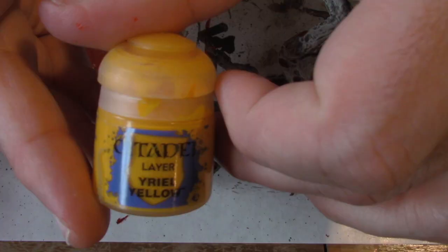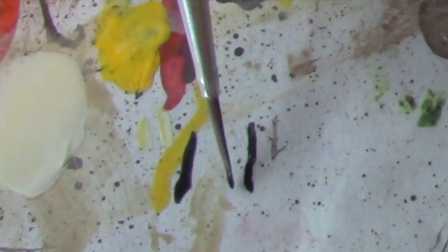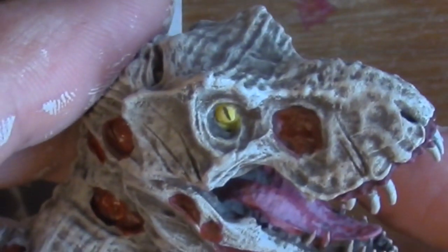This dinosaur only has one eye. I'm going to paint it Uriel Yellow, then paint the eye black, twisting the end of the brush into a narrow tip and just painting straight down. I accidentally filmed the actual painting off camera, but that's okay — you get the idea.